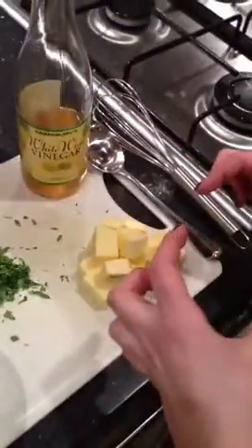Béarnaise for Sophie. Two egg yolks, one shallot chopped, a bunch of tarragon, half a pack of normal sized butter, diced, some white wine vinegar or normal vinegar, salt and pepper.